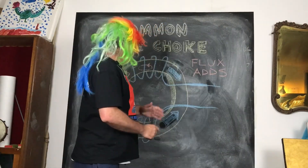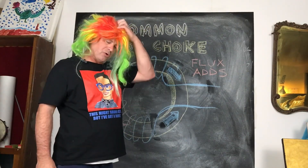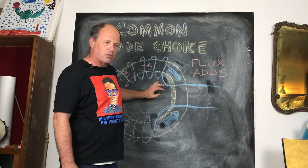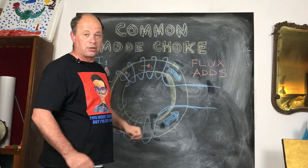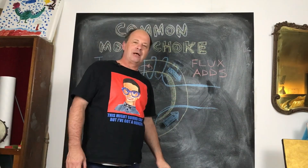So I hope I haven't confused you. This is a very basic explanation of how a common mode choke works, and I'm hoping we now have a working knowledge of how this RF common mode choke removes interference from our power supply.